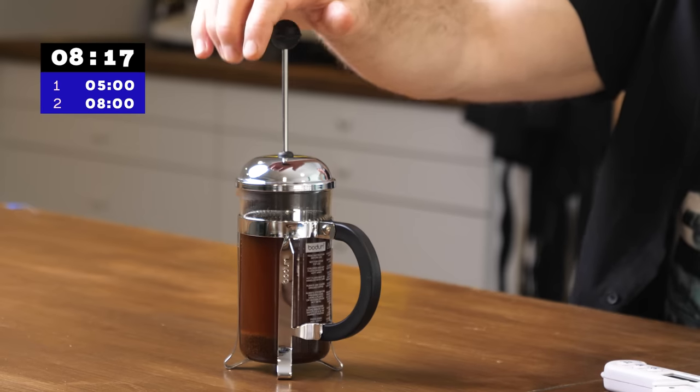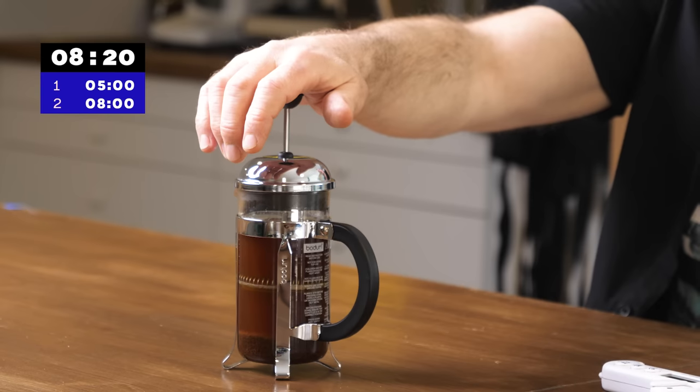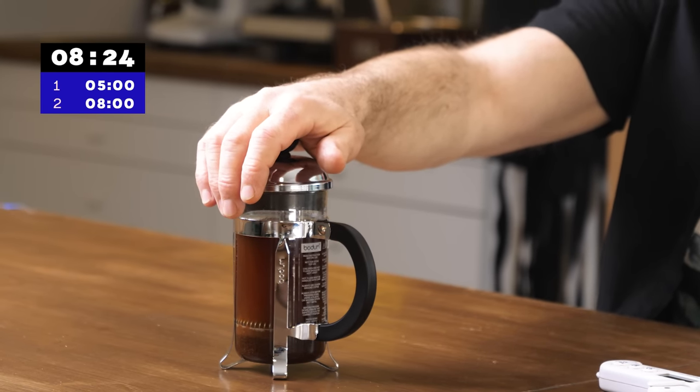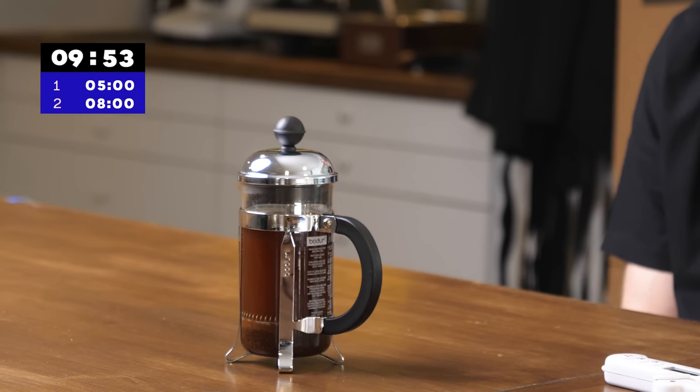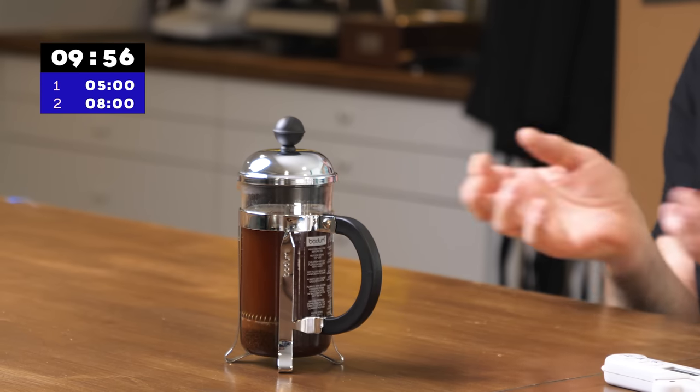That's two minutes, so the total time so far is eight minutes. And I'm going to press. You can press fast or slow — it doesn't really matter. Fast sometimes gets a higher extraction, but slow seems to be a more consistent brew. When I press, if I touch the coffee at the bottom it doesn't really matter — it's not a problem. The only problem would be if it lifts all the coffee grinds up into the clearer area. Last stage: we wait two minutes for any little coffee particles to drop down. We don't have to do this, but it'll make the brew a lot clearer and cleaner.